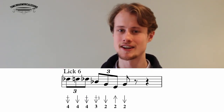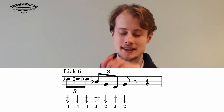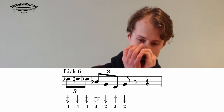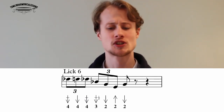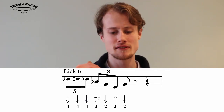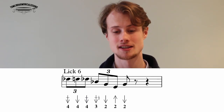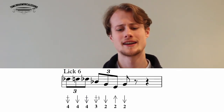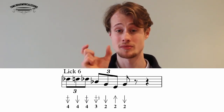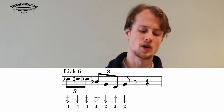This is a lick I use a lot — I call it my frustration lick. You're going to start on the four draw half step bend, release it up to the four draw, take it back down to the bend, then three draw half step bend, two draw, two blow, and end on a two draw. That's two triplets in a row: one two three four.